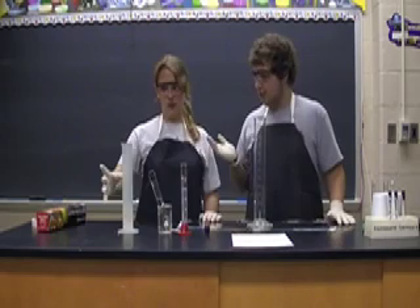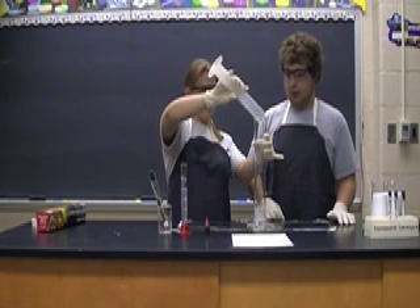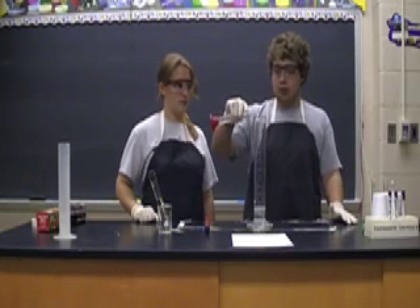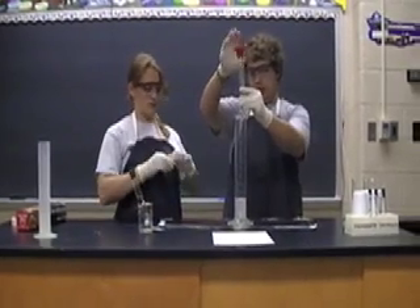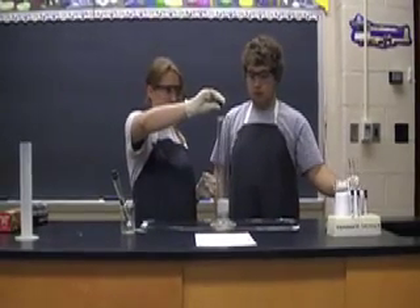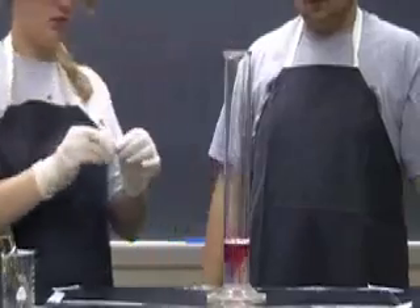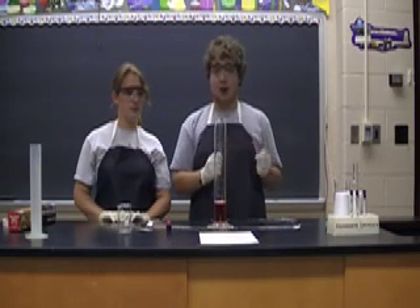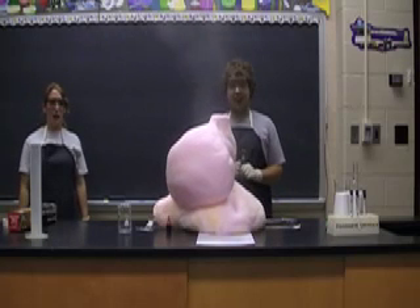The first thing we're going to do is pour the hydrogen peroxide into the tube. The next thing we're going to do now is add our Dawn dish soap. And the last thing that we're going to do is take our potassium iodide and add it to the rest. You might want to step back when you pour this in — pour it in fast. Wow! And that is Elephant's Toothpaste.